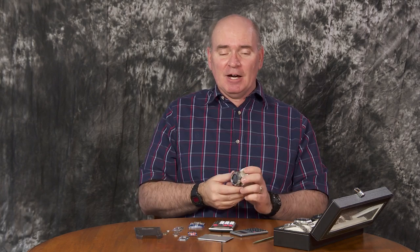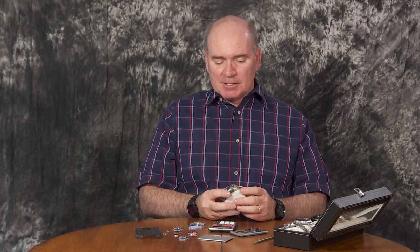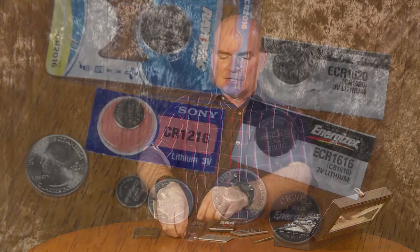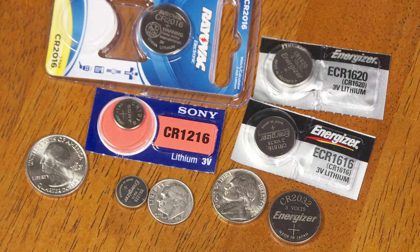Now a word of caution: if you want to replace the battery in your watch, just be careful about it. I've seen some comments from people who maybe took their watch to a jeweler and had the jeweler change the battery inside the watch and they put in the wrong battery. Most of the watches I've had since the early 1980s use these lithium batteries — just these kind of button cell batteries. Let me just show you here.